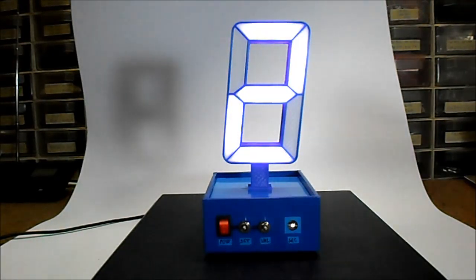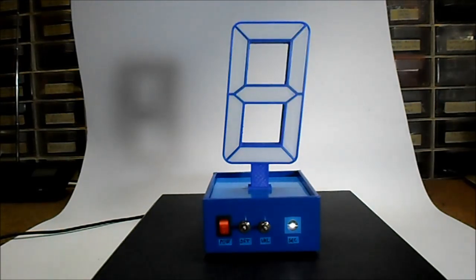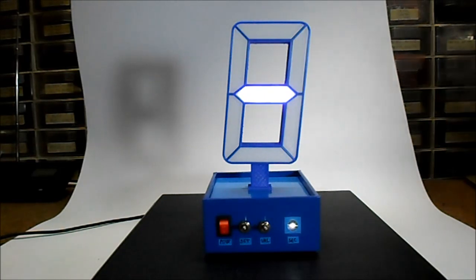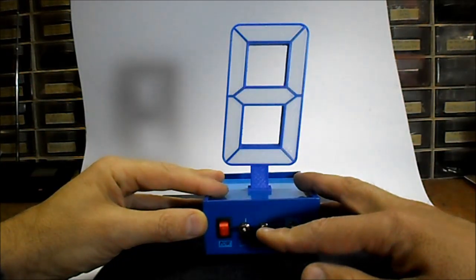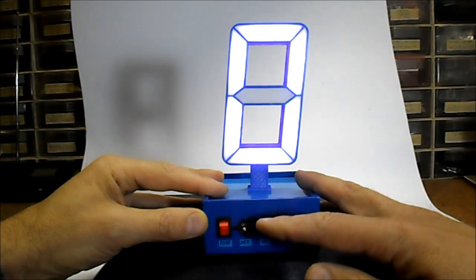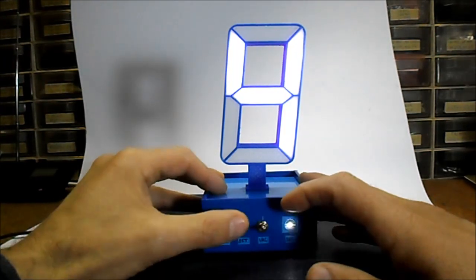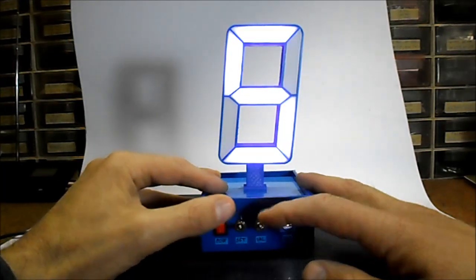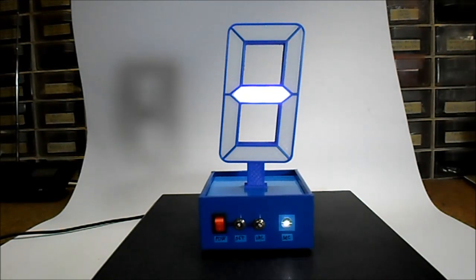Every three seconds you can read the exact time on this one digit. Now it is 17 hours and 29 minutes. If you want to change the time, for example to 21 hours and 45 minutes — as you can see, now it shows 21 and 45 minutes.